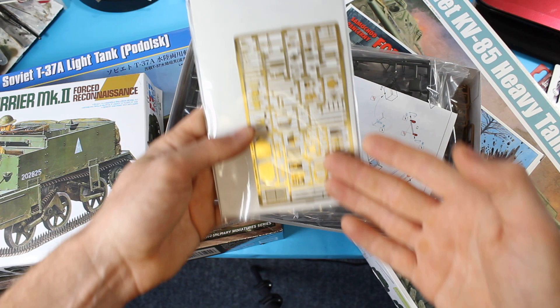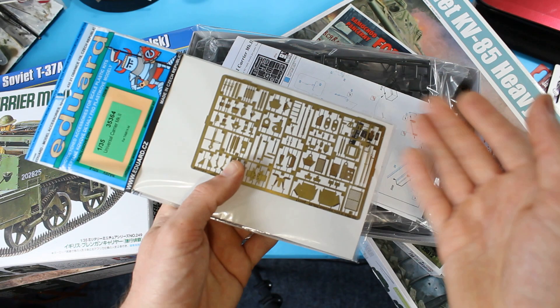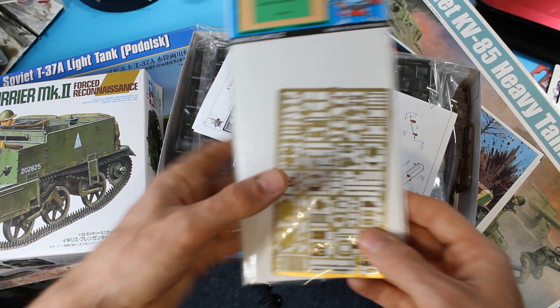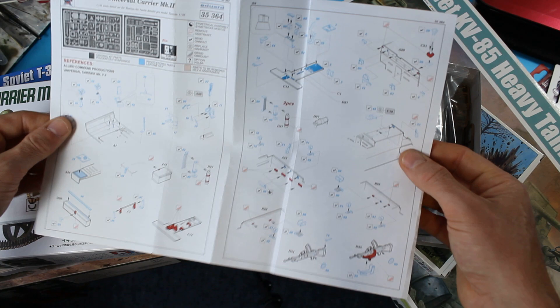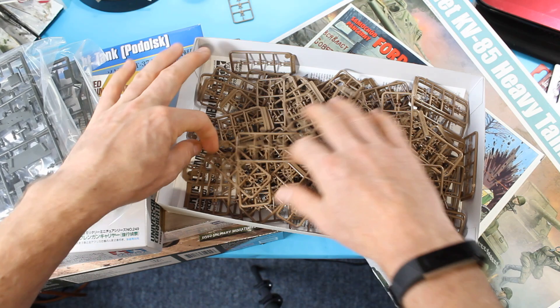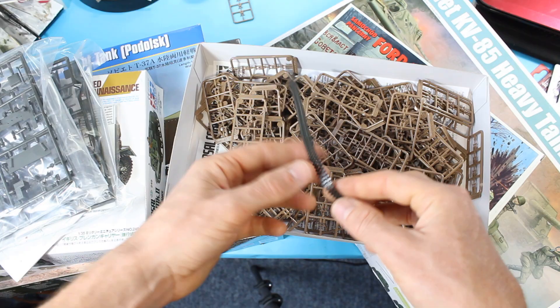We've even got front fenders and rear fenders, so we cut off the kit parts and add those on — then you can add some battle damage. You get a separate sheet of instructions showing you in red the bits you cut off. You've got your basic kit, and I've also gone wild and bought a set of individual link tracks — which is absolutely insane — to replace these rubber band tracks. All things just to bear in mind and things we will get to through this series as well.